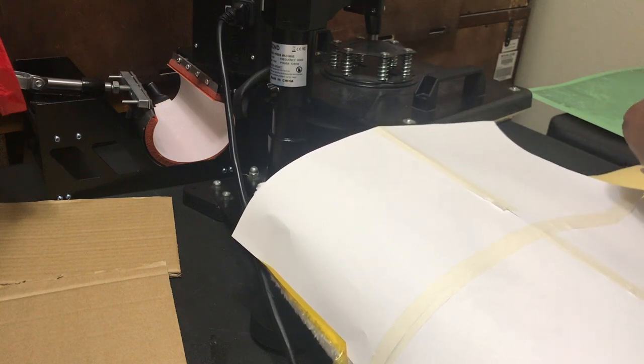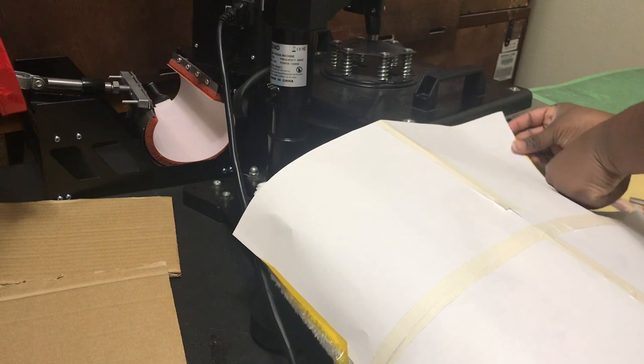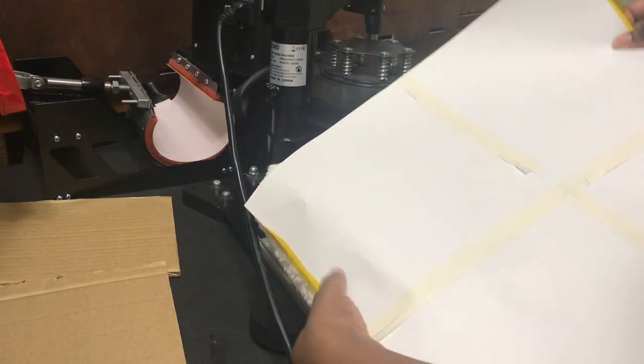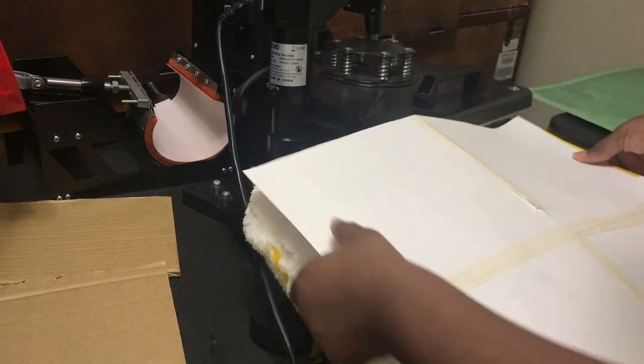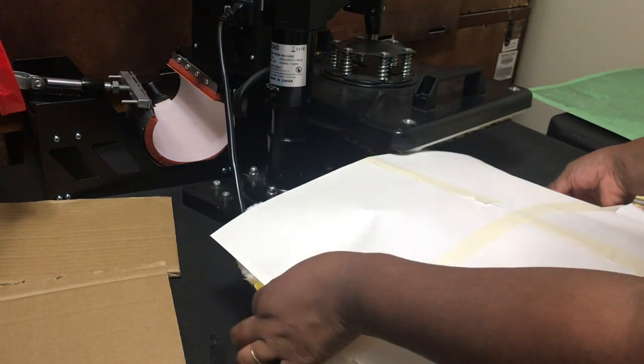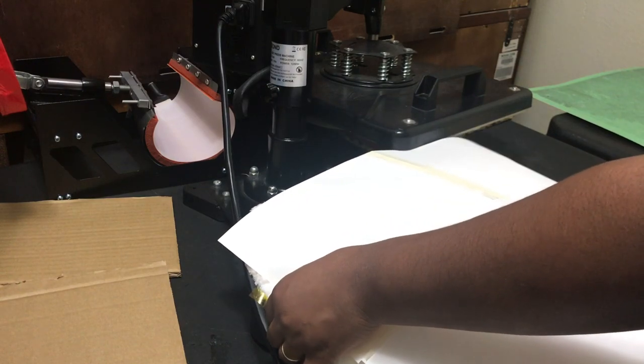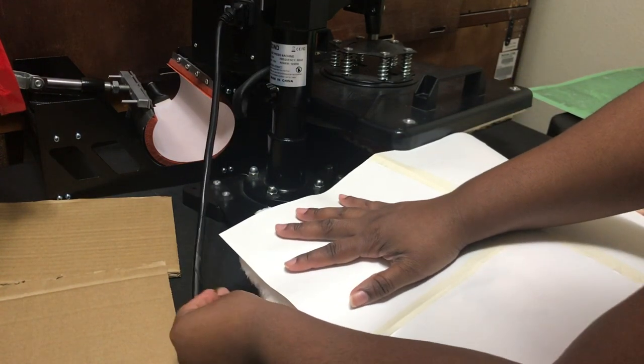It looks like it's on one side more than the other, so I'm going to put the tape back on there partially and move this over — up and over — so it appears even, because it didn't appear even to me at all.